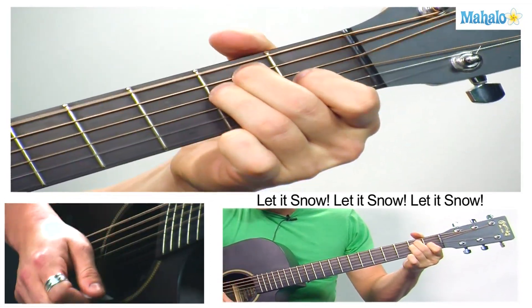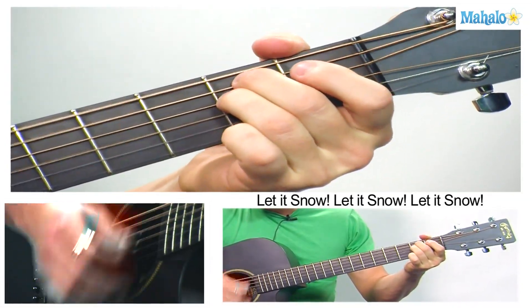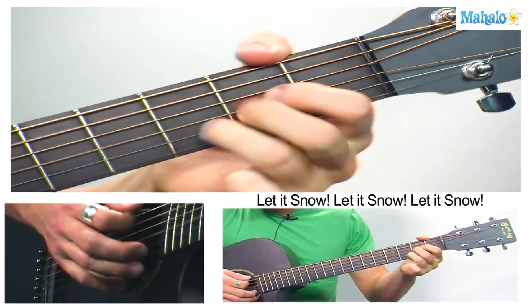D, E7, A7. E minor, B7, E minor. Let it snow on A7 to D.